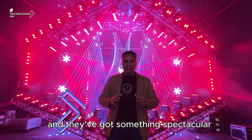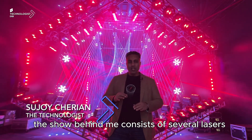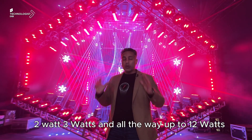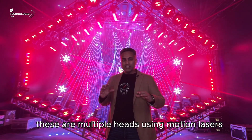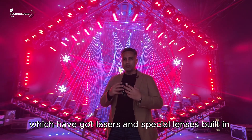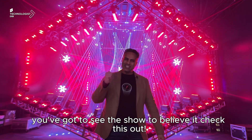I'm here again at Lightfoot Laser and they've got something spectacular. The show behind me consists of several lasers — we're talking from 1 watt, 2 watt, 3 watt, and all the way up to 12 watts. These are multiple heads using motion lasers as well as moving heads which have got lasers and special lenses built in. This is what changes the game. You've got to see the show to believe it.